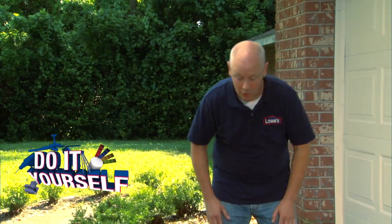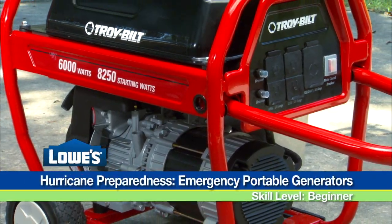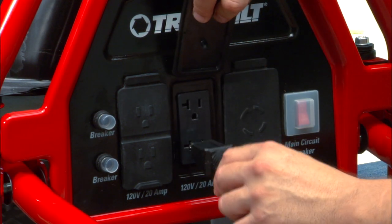One of the best things you can have after a hurricane is a portable generator. When the power's out, generators can make your family more comfortable while you're waiting for the power to be restored.